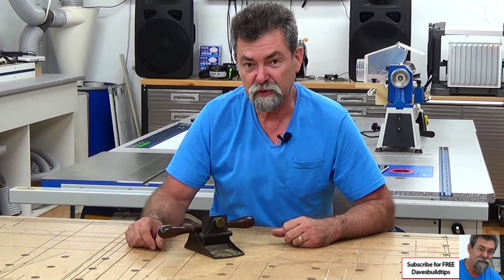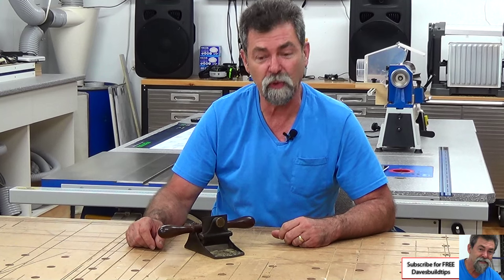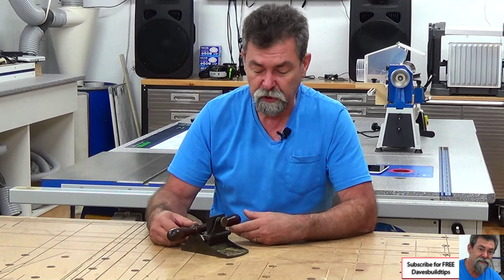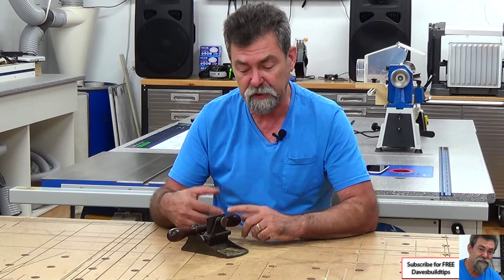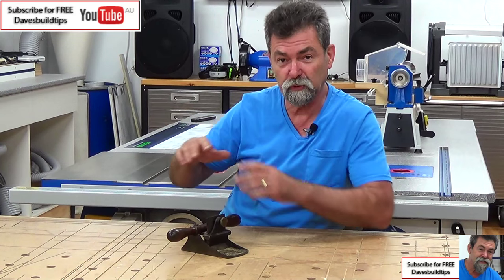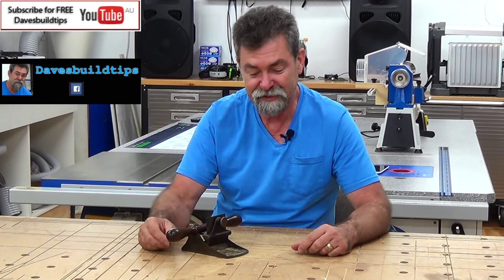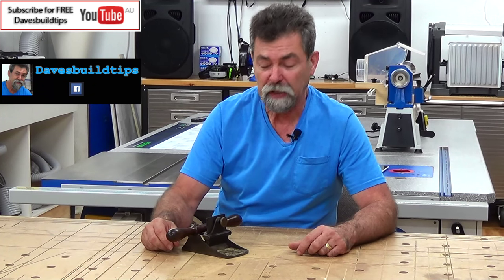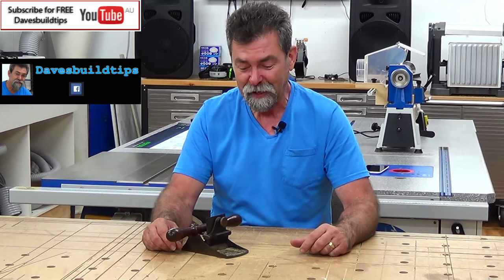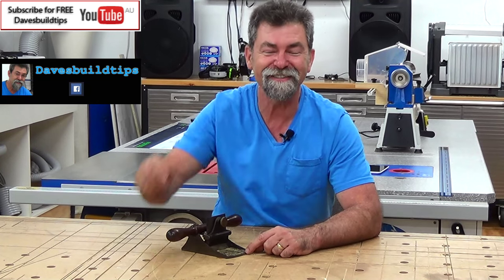Number 12 veneer scraper plane from Stanley. If you want to throw in comments about it, that's great — the more the merrier. Tell me if you've got one. Tell me if you've got the next one on from this — I think there's another version of the 12. Subscribe to the channel. Next week I haven't worked it out yet, so I'm not going to tell you what we're doing next week. But make sure you come back and see what's happening. Thanks a lot, see you next time.